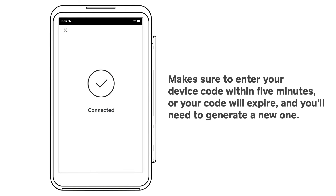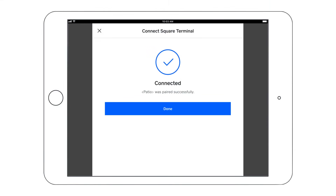Make sure to enter your device code on your terminal within five minutes, or your code will expire and you'll need to generate a new one. You'll see a confirmation that Square Terminal has successfully paired with your device. Tap Done to finish setup.